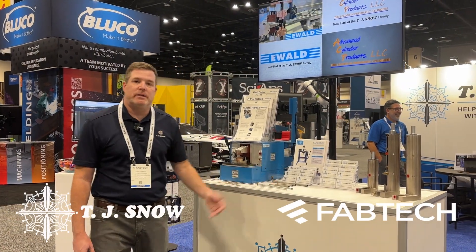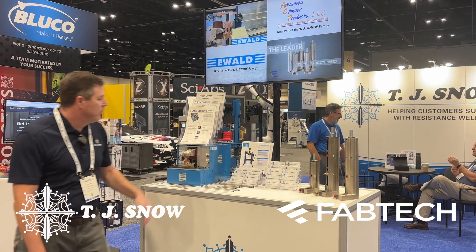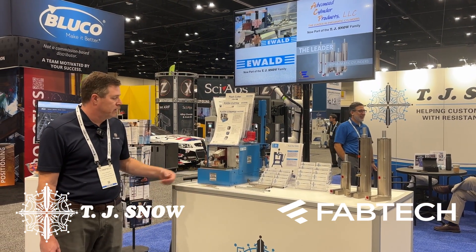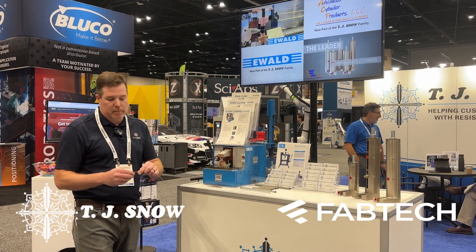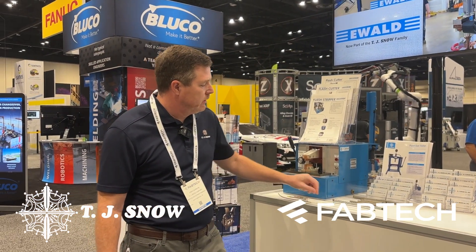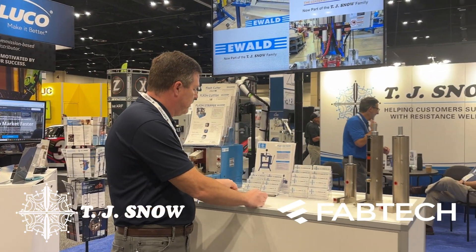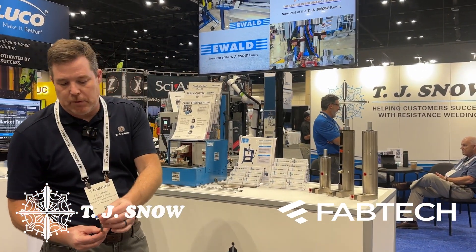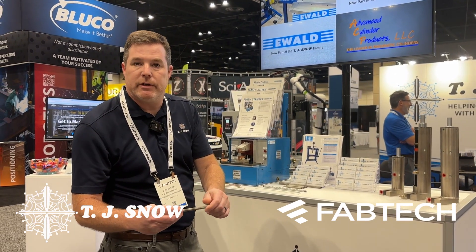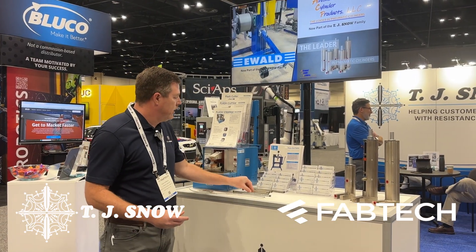Here we're going to introduce two new members of the TJ Snow family: ACP Cylinders and E-Wall. E-Wall specializes in flash strippers with flash cutters. The flash stripper removes metal braid from wire like that. Flash cutters cut metal wire like that. The other flash cutter cuts the metal braid around a hose and seals off the end so you don't have any strands. We make these in both manual and automatic.